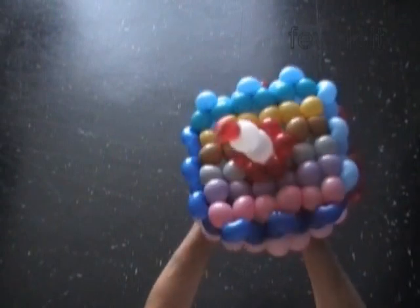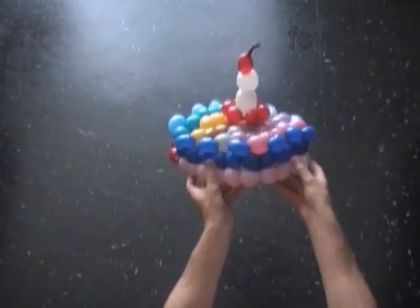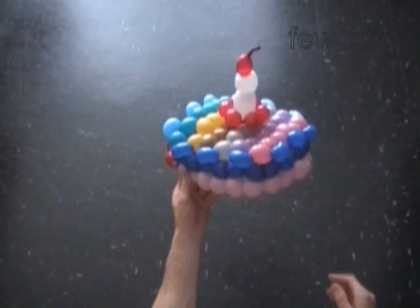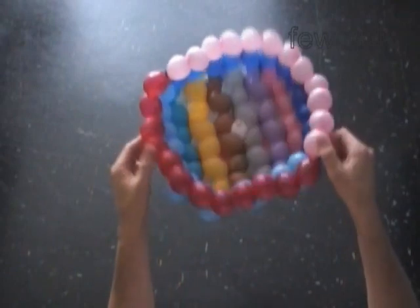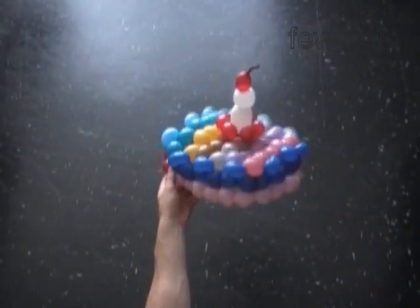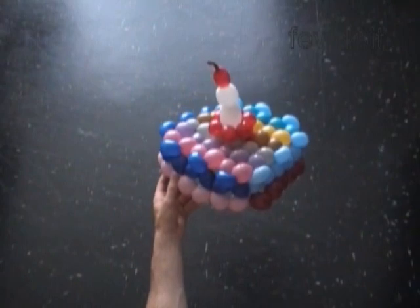We can also use this cake as a hat — it is a very fun way to put it. I would use one or two flat balloons as a string to tie the hat. As I mentioned before, the fabric we can use to make flags and many large sculptures. That's good enough for today — have fun and happy twisting.